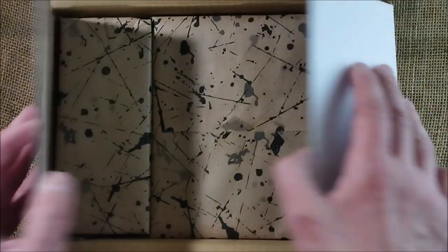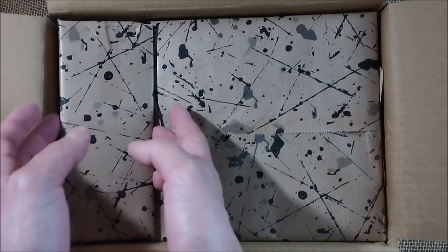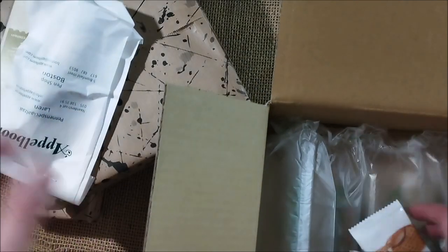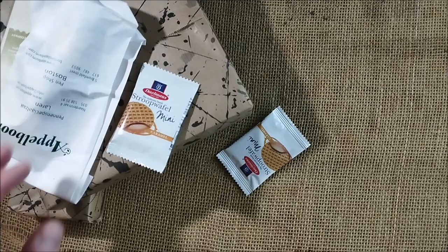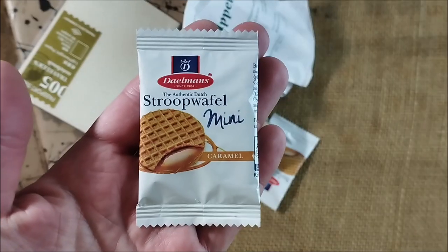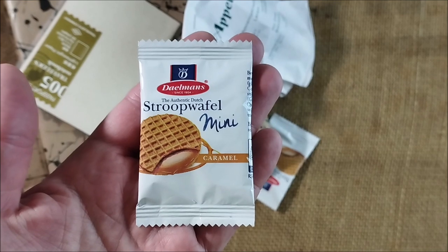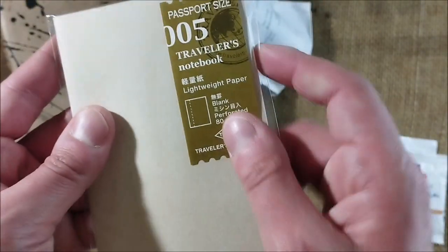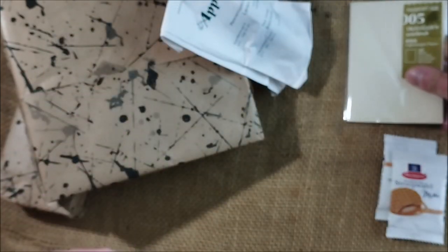These are pens that I actually bought for myself, and I bought them with money from the channel, so it's kind of a gift from you, my viewers. Let's start with the important stuff — the stroopwafel. I love these little cookies.